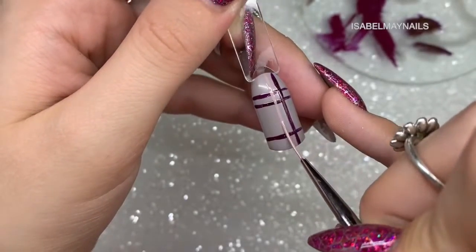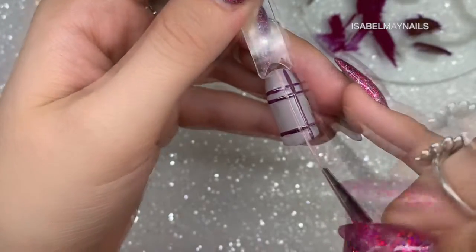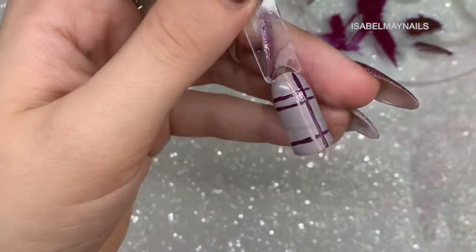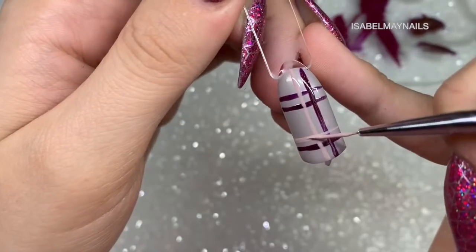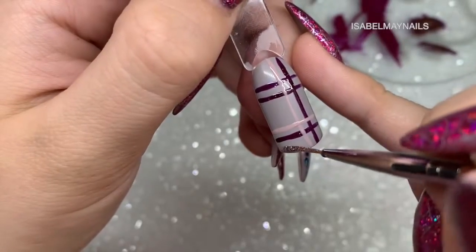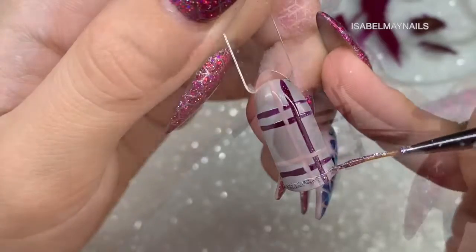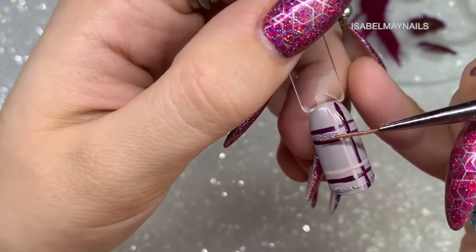Go in with the vertical line and cure for another 10 seconds. I've cleaned my brush and now I'm going in with a beautiful nude color doing a vertical line next to the burgundy, flash curing, and then going in with my horizontal line across the nail. Make sure you're flash curing between each line so you're not smudging the line below.